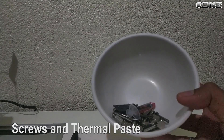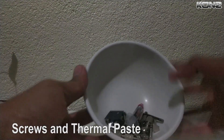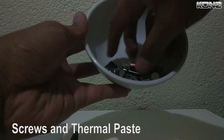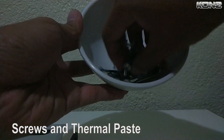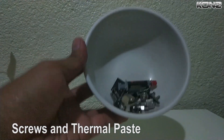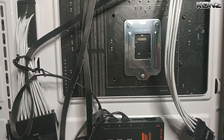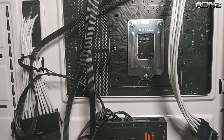I already removed the screws and thermal paste from the plastic and placed them in a small bowl — I'm more comfortable working this way as it prevents me from accidentally losing my grip when picking up screws. Try it, it may help. And let's not forget the trusty manual. I'm done reading the manual, let's start mounting it.